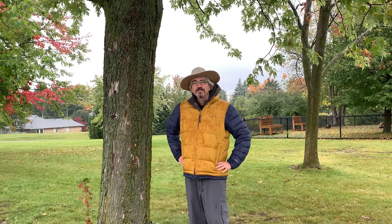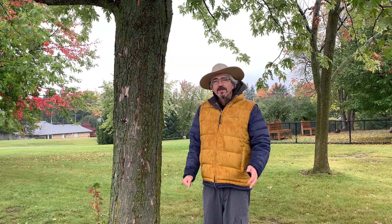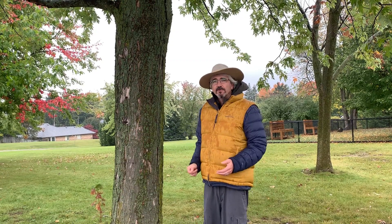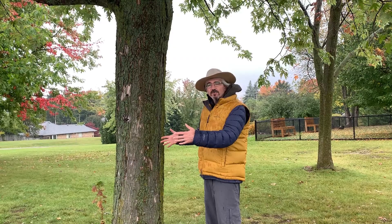Hi, it's Sean McCammon from the Waterloo Region District School Board. If you are participating in our Monster Tree Challenge, finding the largest trees in Waterloo Region, at some point you're going to have to measure that tree. We could measure the height of the tree, some people can figure out the volume of the tree, but for our purposes we're going to calculate the circumference of the tree — how big that tree is around.